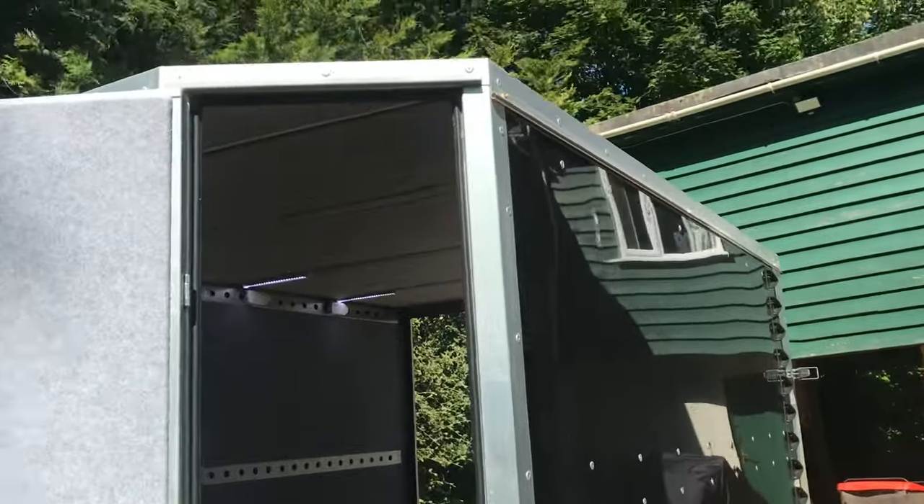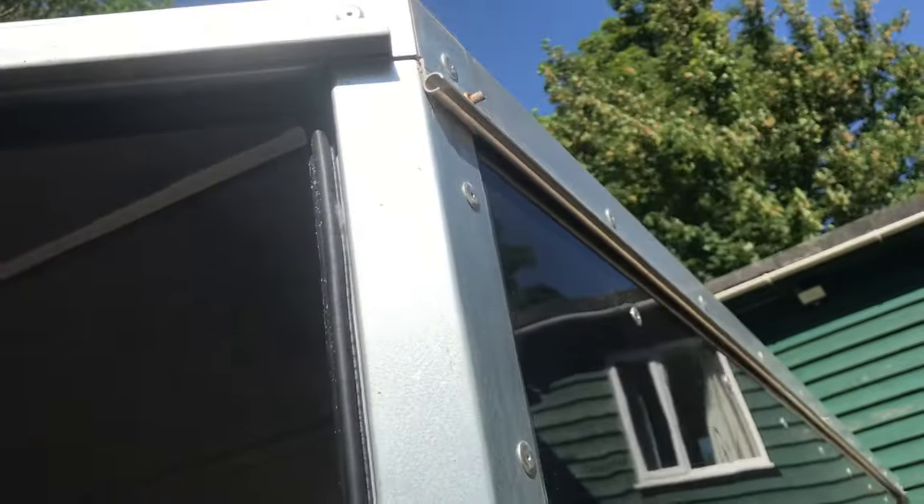Also on this side at the top we've added a rail into which we can attach our awning.